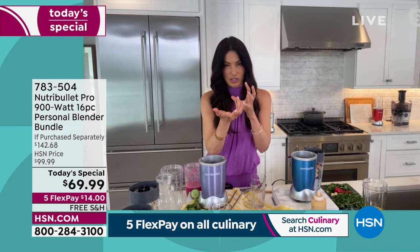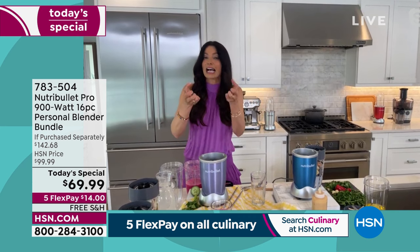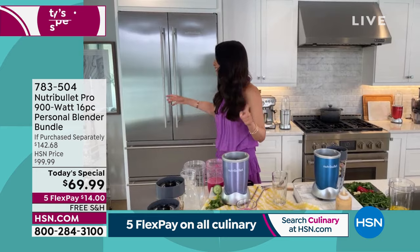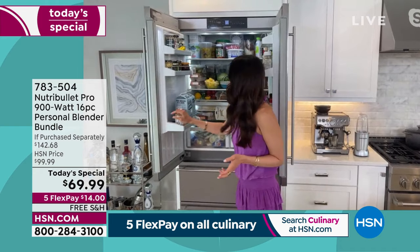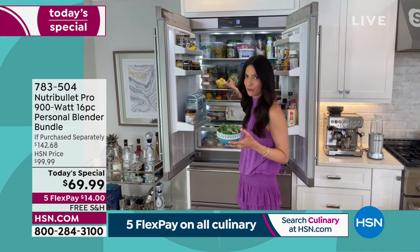That cyclonic action and extractor blade breaks all your fruits, vegetables, nuts, and seeds down to an absorbable form that our bodies can digest and absorb. I use mine every single day — multiple times a day. I call it the sous chef or the kitchen magician. I use kale and pineapple. Kale has a lot of fiber, but I'm not going to eat a mountain of kale.